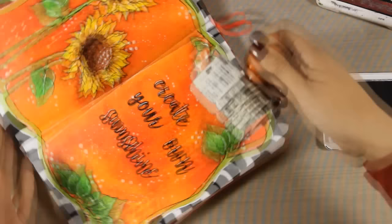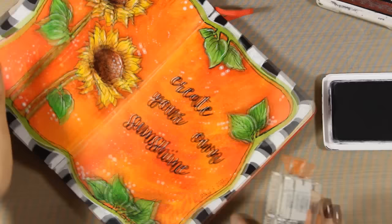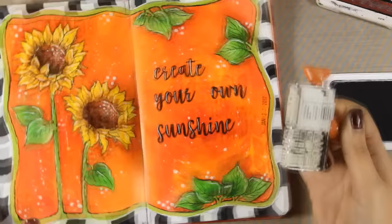Now all that is left to do is to add the date. And that was the art journal for today — I hope you had fun and got inspired. Don't forget to leave me a comment. And here are some close-up photos of the project. Thank you all for watching!